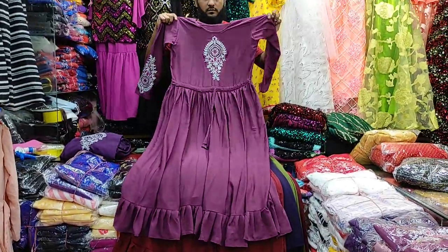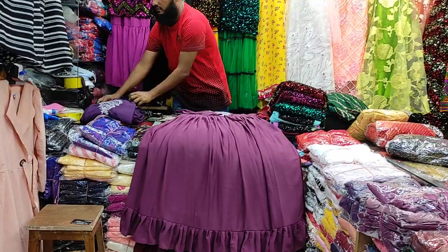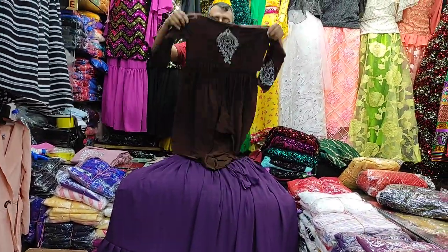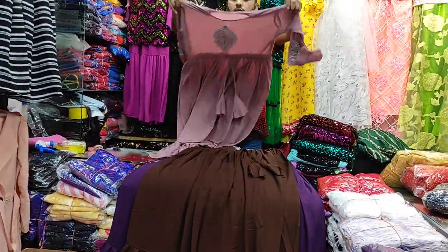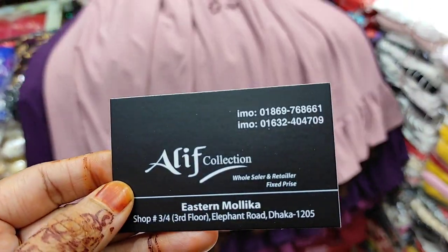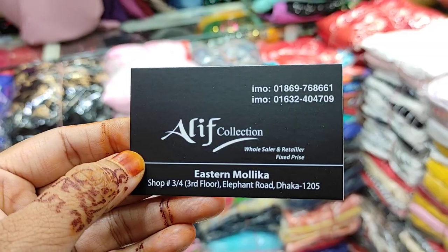In this video this is the most official dress color. If you like this channel, please like this channel. Thank you.